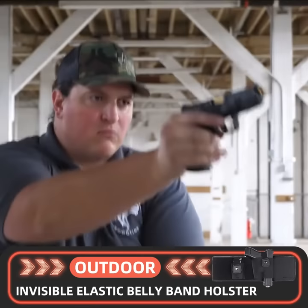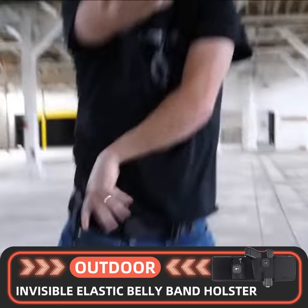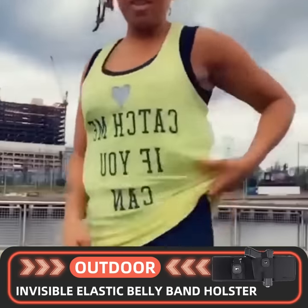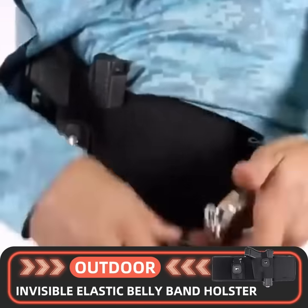Thin and close-fitting for pistol, magazine, and other items. Safe and fast, thin and invisible, wear resistant and durable. High elastic belly band holster with enough space for safe and fast gun draw. The gun can be fixed safely and reliably, and drawn quickly.